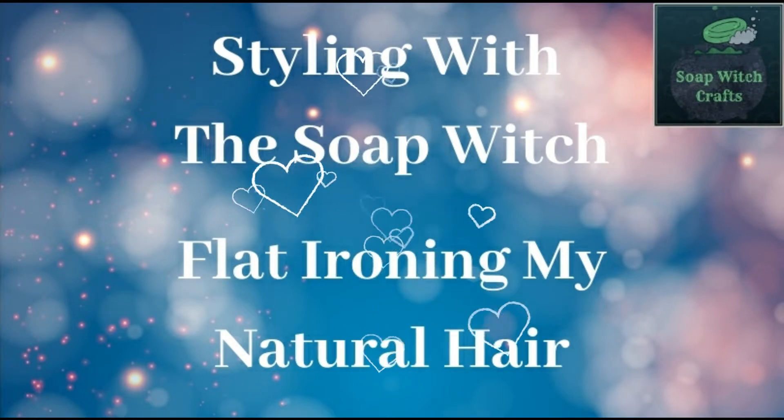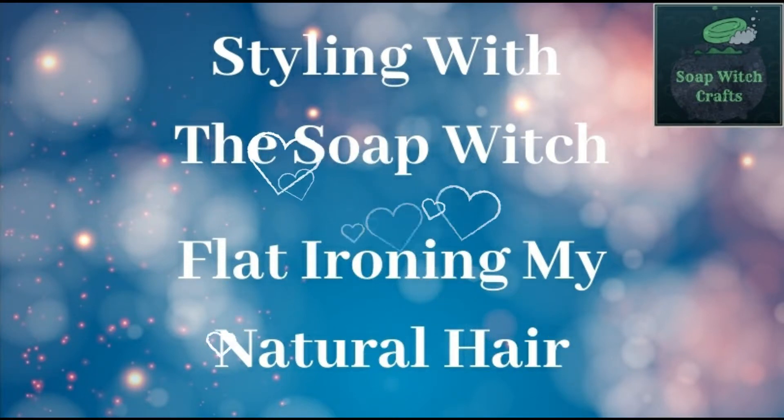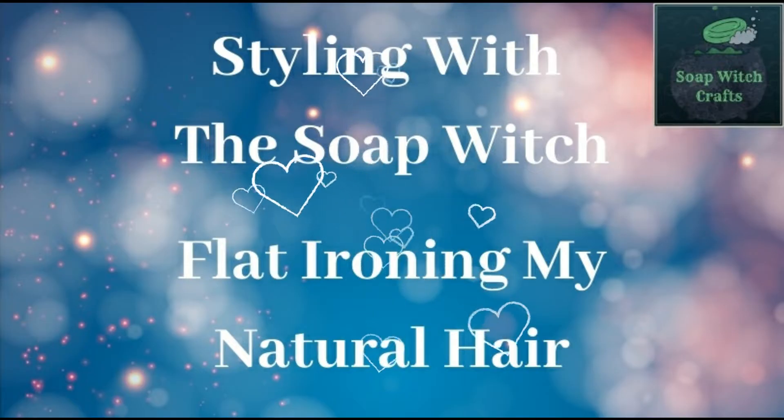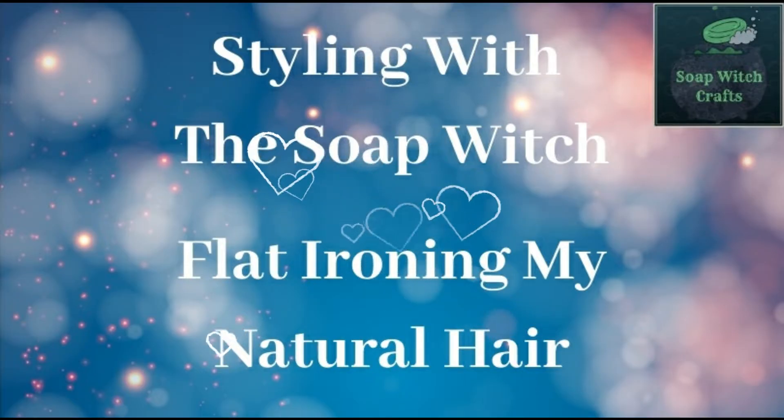Hey there, it's Lauren aka The Soap Witch, and it is time for Styling with The Soap Witch. In this video I will be flat ironing my natural hair, trying not to freak out, and hopefully not ruining my curl pattern.